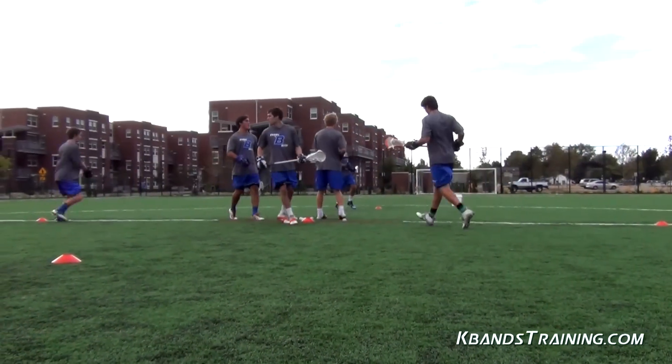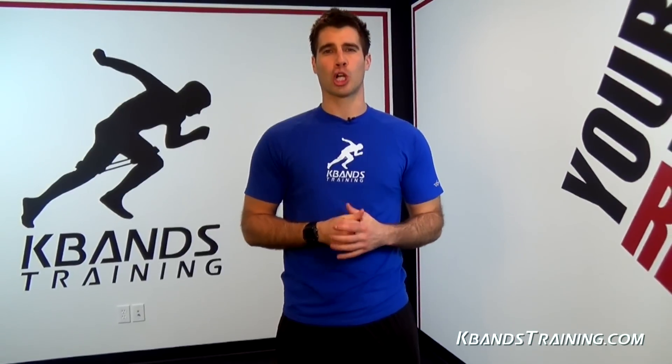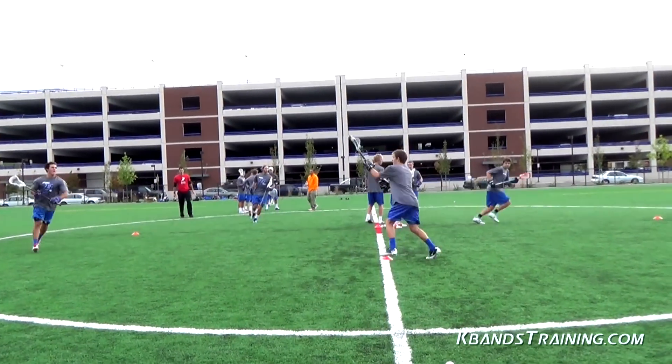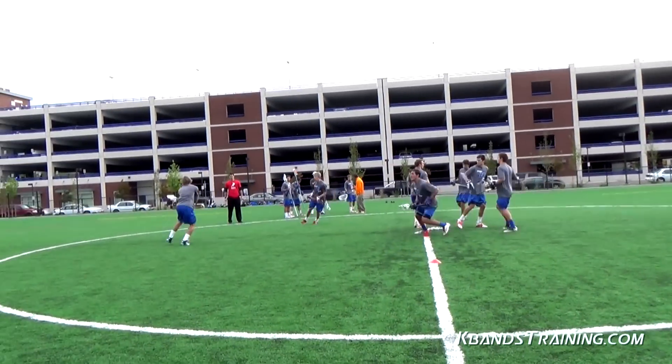Let's start with the setup. We're going to need to create a big box. Off the middle cone, you're going to need to place four cones about six to ten yards out from one another, depending on how far you'd like your passes to be. Beginners, slide the cones in a little bit. For more advanced users, go ahead and back them out a little bit for longer passes.